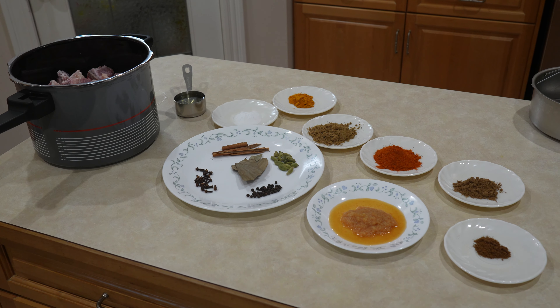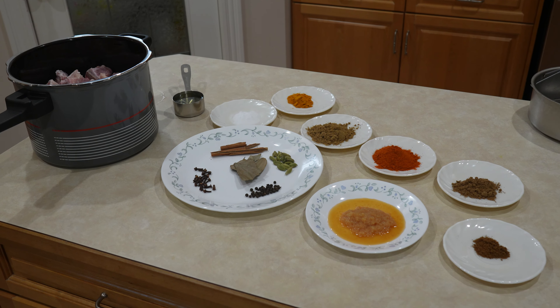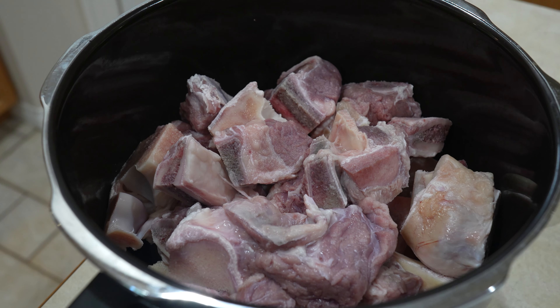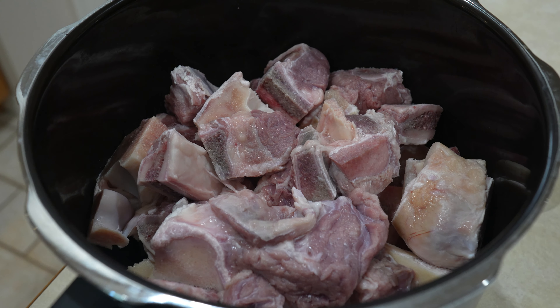And for our second stage of cooking we need 1 teaspoon garam masala, 1 and a half teaspoon cumin powder, 2 and a half teaspoons of red chili powder, 3 teaspoons of garlic paste, and 4 tablespoons of oil.